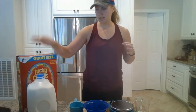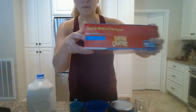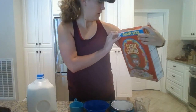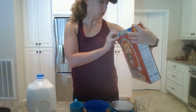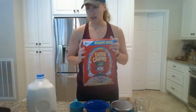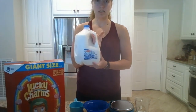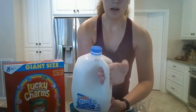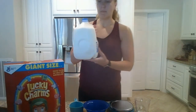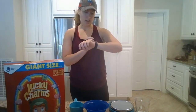For cereal, you want to make sure that the best-used-by date is good. Mine says best used by February 22nd of 2021, so this is still good and in date. You also want to check your milk — the date is typically at the top. Mine says April 27th and today is April 13th, so we are also good with the milk. Both are in date and not expired.